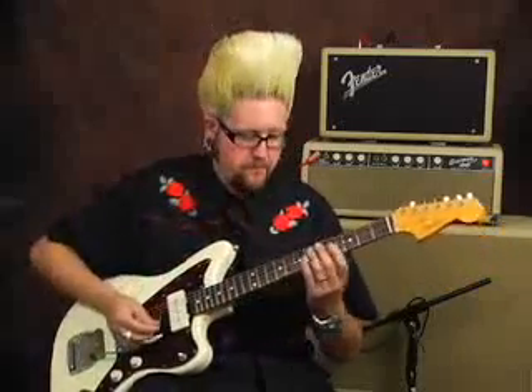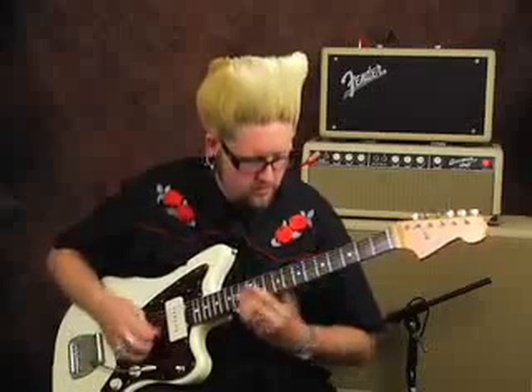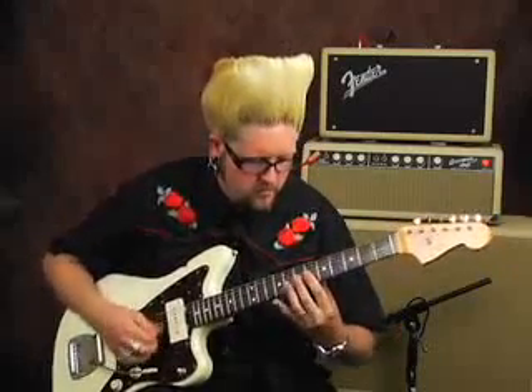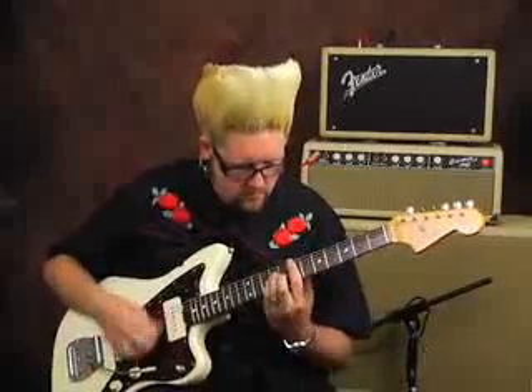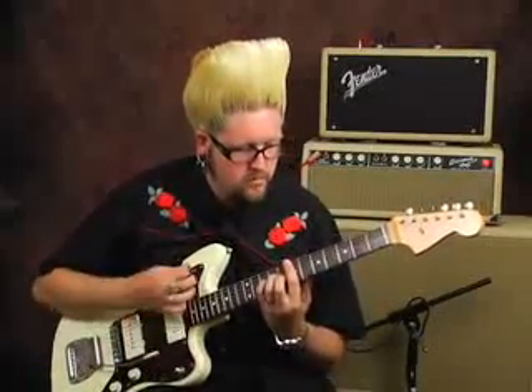I actually have most of my settings turned all the way up, so it has more of a splashy, crashy sound. So let's try some examples of that. So that's definitely more of the open, classic surf sound, but there's a few things you can do.